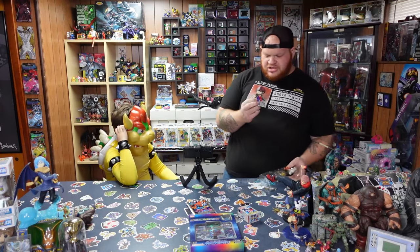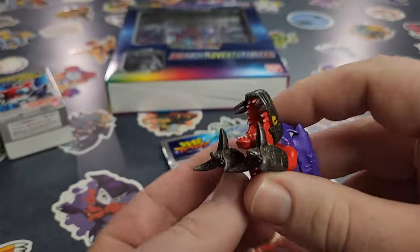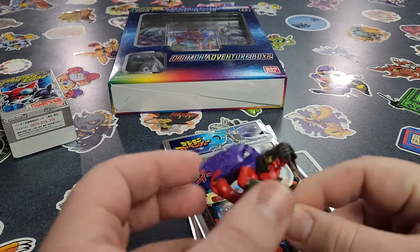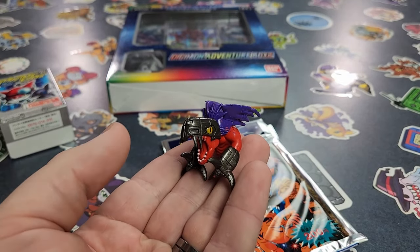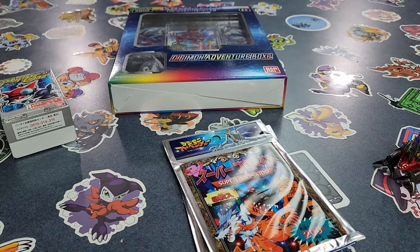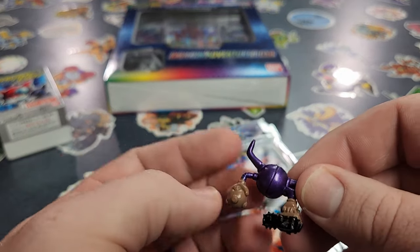Let's check out Megadramon first. This one looks really good — the paint job for being a bootleg is really nice. These sculpts are official sculpts. What happened with these bootlegs is somebody either stole the molds from the factory, or they were supposed to be destroyed but weren't, and then were sold off to another company who painted them whatever colors they wanted. But whoever did these ones decided to paint them the correct colors.